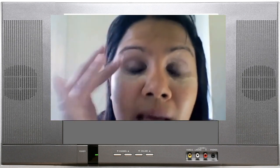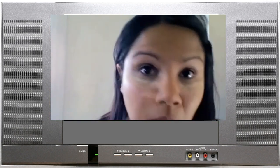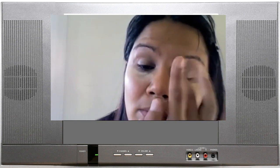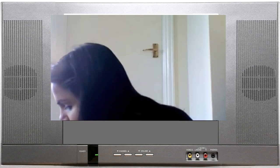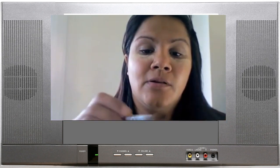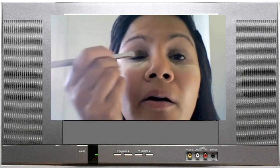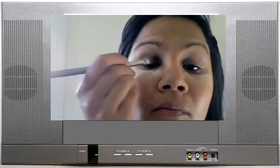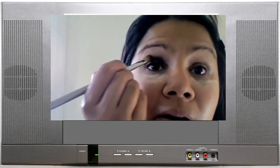I've just put my Urban Decay Primer Potion on, and like I said I've put some loose powder underneath just here to catch any fallout. Firstly I'm going to use my NYX pencil — I'm not going to put it directly on but apply it with the brush — and then go over the entire lid, but not any further up than where you hit your brow bone.